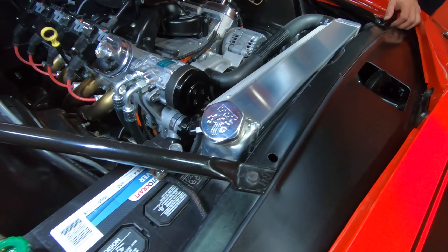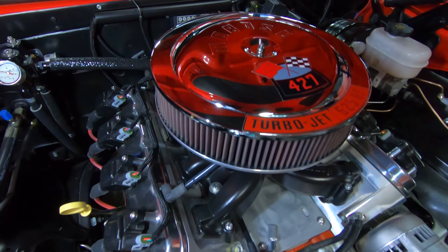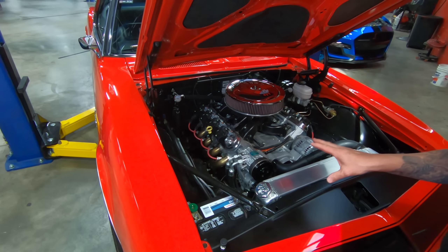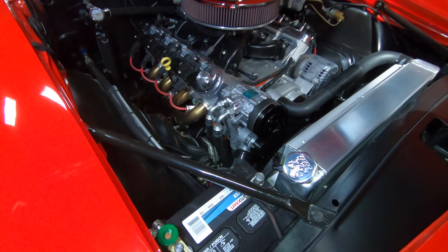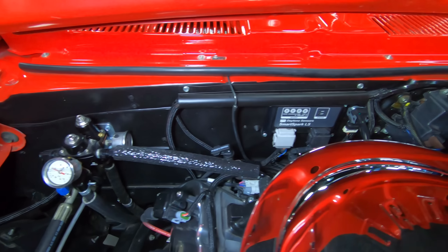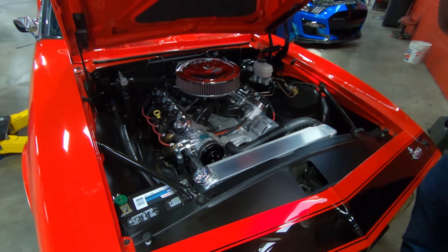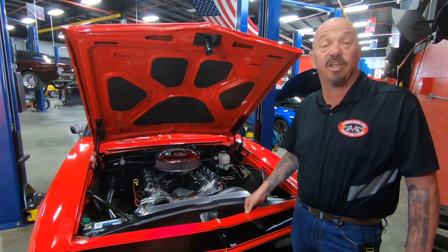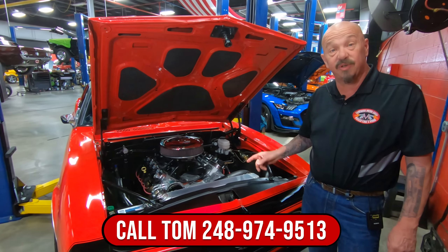That big aluminum radiator close-out panel is right there, and of course the AC is working great — we were driving this thing around with the windows down and could feel the AC working just great. The water pump setup, the alternator, the AC — the way they ran all the AC lines, they got them all tucked down nice and neat. The firewall is nice and clean. The fuel regulator system is sitting right there looking good; we got a gauge right there to check your pressure. Everything about this car has been done with quality — she's got a ton of horsepower. Had a blast driving this thing. The underside of the hood is even painted, and they even put new insulation in the hood, guys. This is one sweet automobile right here. Give us a call at 248-974-9513 and let Vanguard Motor Sales park this dream in your driveway.